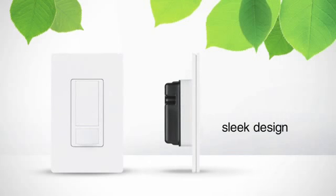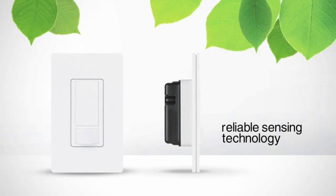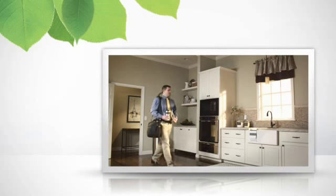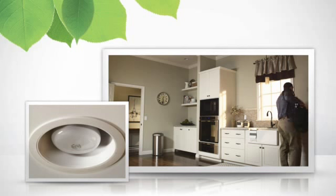Lutron's new line of occupancy sensors have a sleek design and feature Lutron sensing technology, so your lights will always turn on and off reliably. They also feature ambient light detection technology that ensures your lights won't turn on when there's already sufficient daylight in the room.